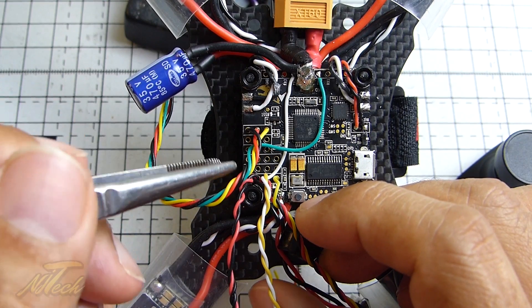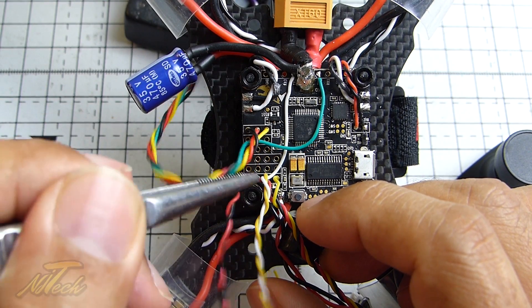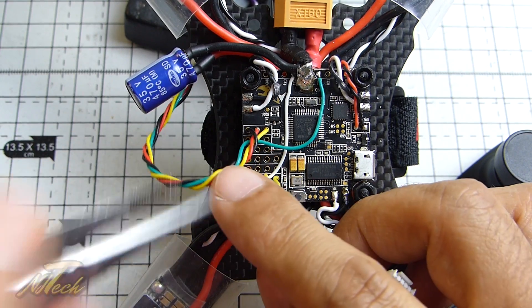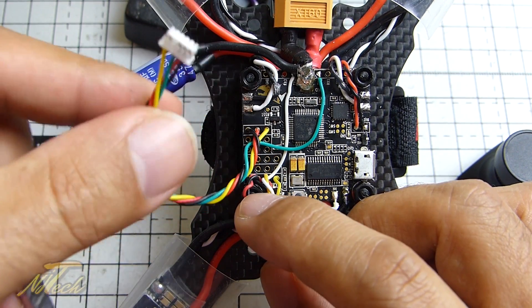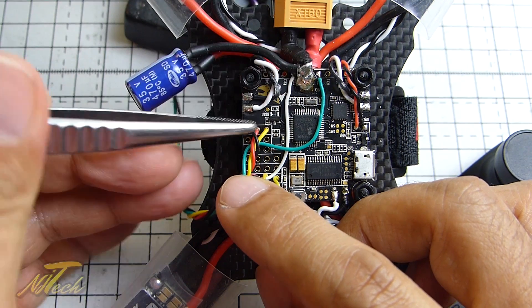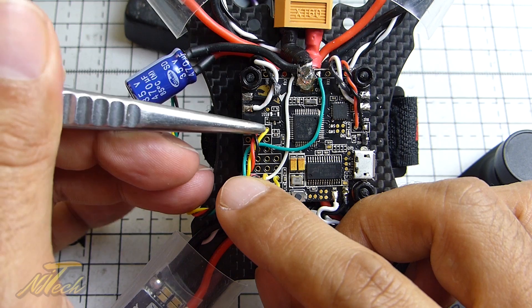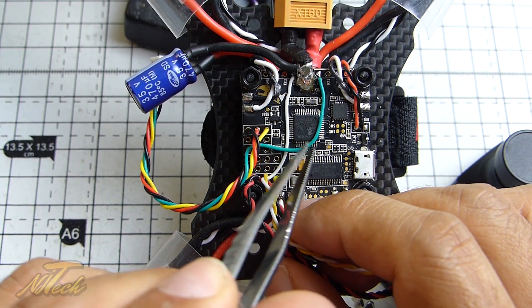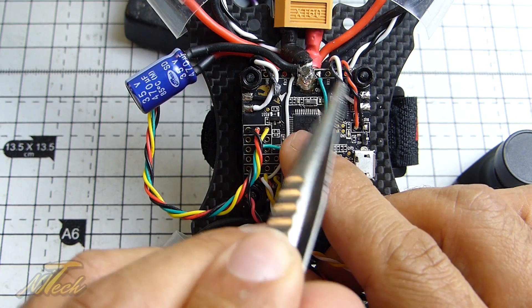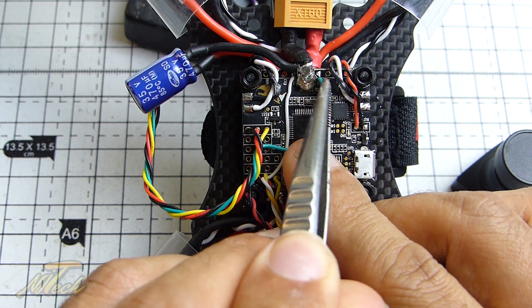Hey guys, welcome back to the build. I have taken the liberty of wiring in the S-Bus and the video rail completely now. There is the cable for the XSR and we have on the top rail here the ground, the power, the S-Bus and the smart port telemetry, and this goes off to TX1 which is on the right side here.